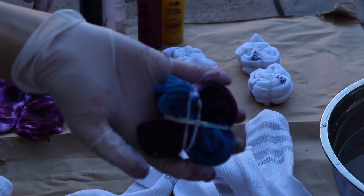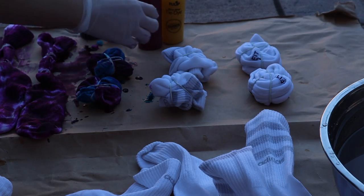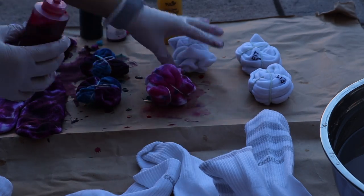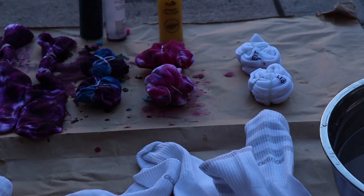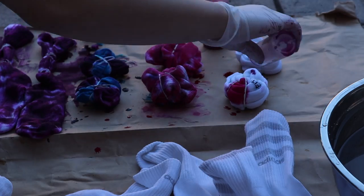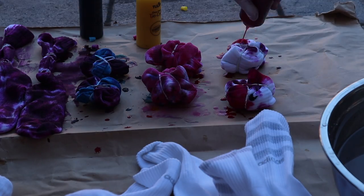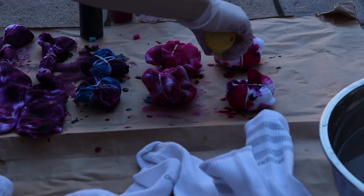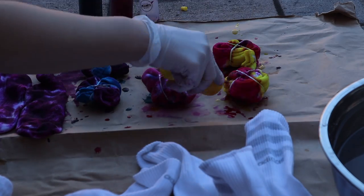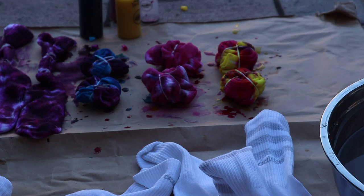It'll look something like that. For the third sock I just went random with this one and put a whole bunch of colors on it, and the fourth one I also did random colors as well.